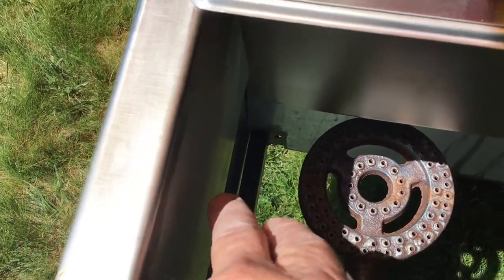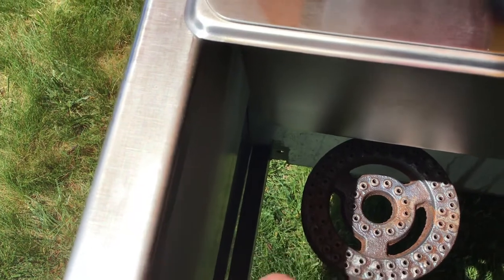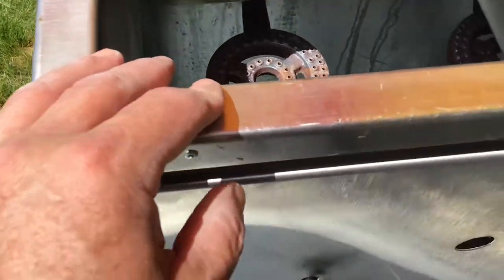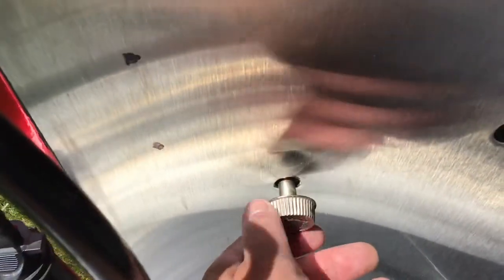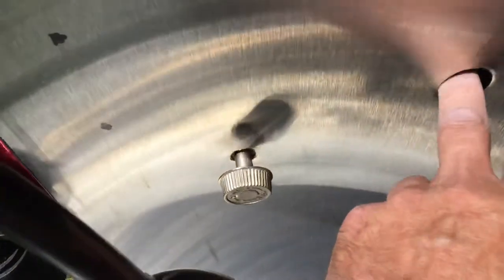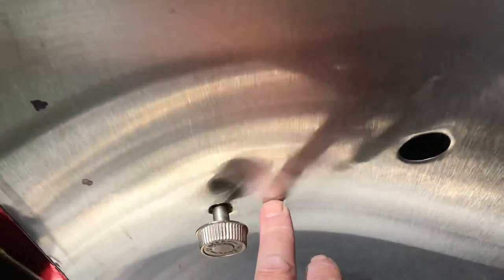I took it down and put Por-15 on the frame after cleaning all the rust out - that stuff is super strong. The fuel rails on these are kind of cheap but don't over-torque them and you should be fine. I wish they had an igniter system - right now you have to bend over and light it with a lighter every time. I also wish there were increments to tell you how hot you're burning.